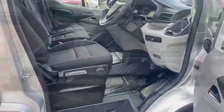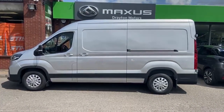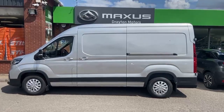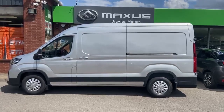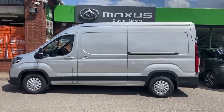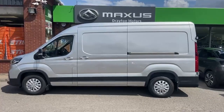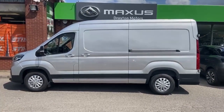Hope the video has helped you. Just to confirm: this is our Maxxis Deliver 9, the long wheelbase high roof panel van — L3 H2 — finished in Aurora Silver, with the 2 litre diesel engine producing 150 brake horsepower, presented in the very desirable Lux specification. We look forward to hearing from you soon. Thank you.